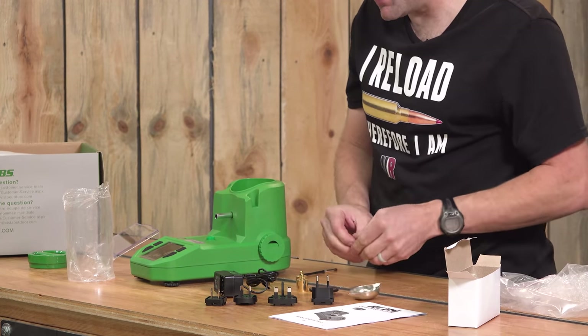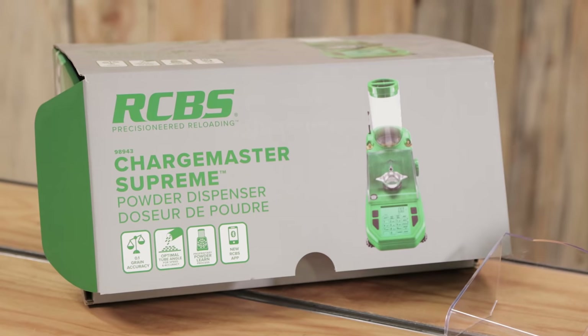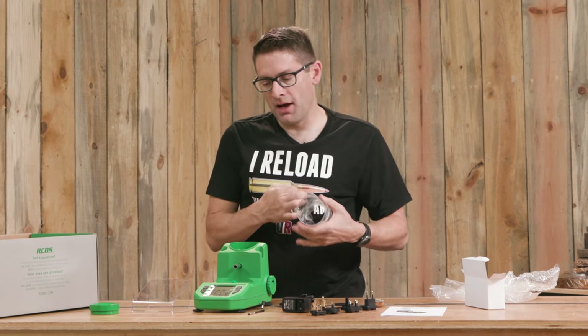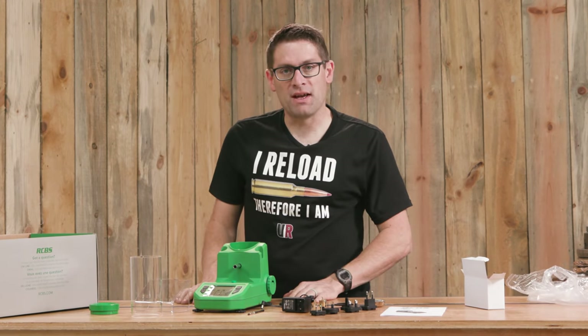What I'm going to do is get the Chargemaster Supreme plugged in and let it warm up for at least a half an hour — I always do that regardless of what scale. And then we'll take a look at how this thing works, get it connected to the app, and do multiple tests.